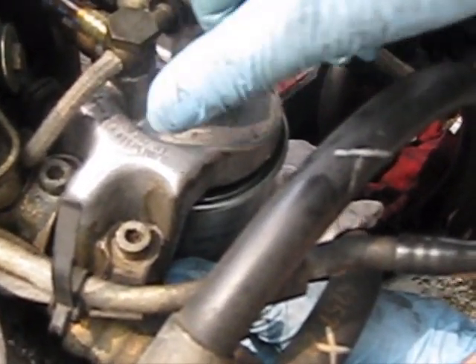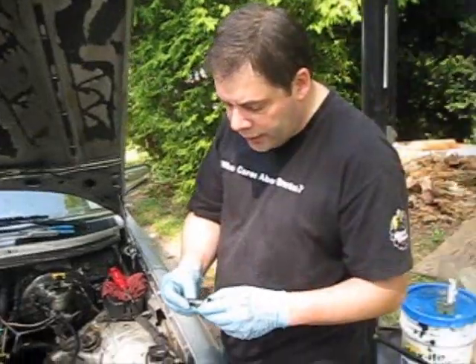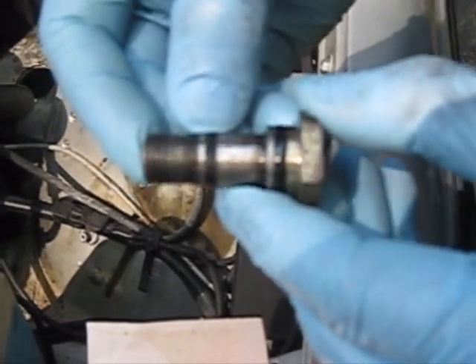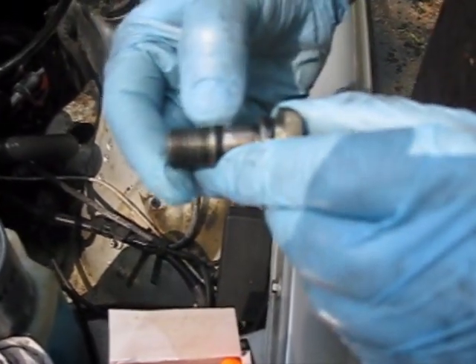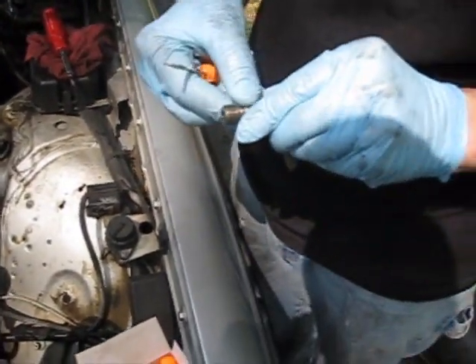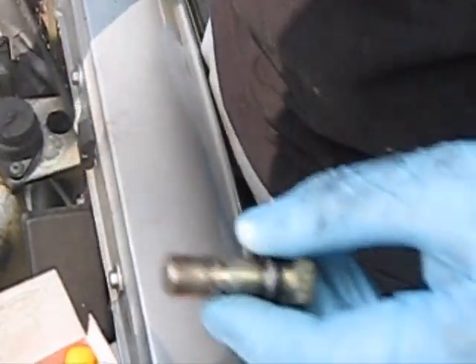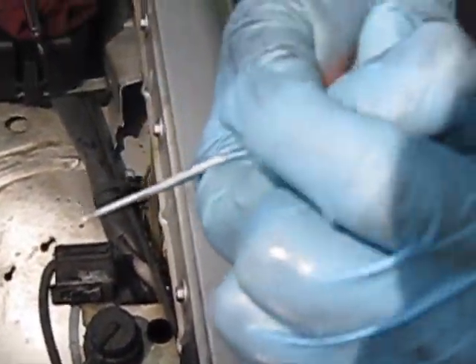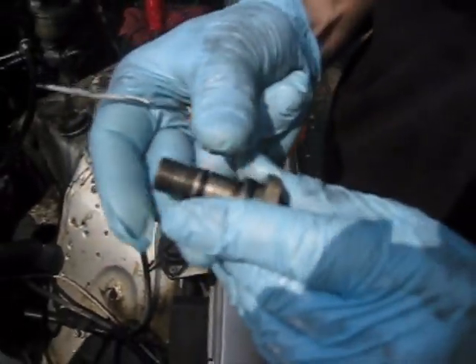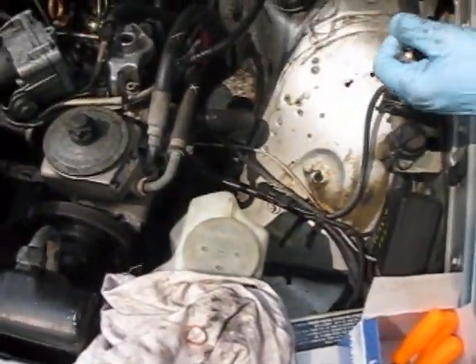I'm removing the bolt to keep some of the fuel from spilling. I've got the filter out — this is the bolt that holds the filter. You can see there are a couple of o-rings here; this one in particular is kind of worn out, so we're going to go ahead and replace that. I've got some picks here. I ordered a new o-ring with this kit.